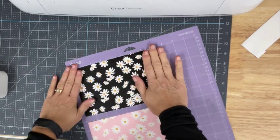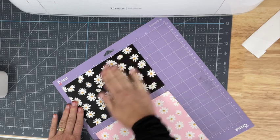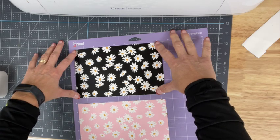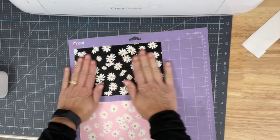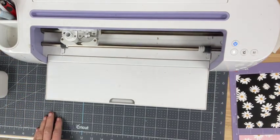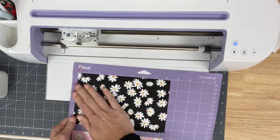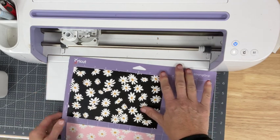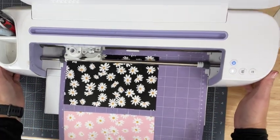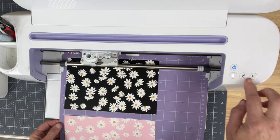I've got my mat loaded — I'm using my strong grip mat with the cute black daisy fabric on top and the pink one below. Remember when I laid out my design, I had one starting at the top and the other starting at six inches down. I want to remind you that whenever you're dealing with faux leather, you always want to move your star wheels off to the side. You can also use masking tape around the edges to keep the material secured, but this one feels secure enough without it. I'm going to load the mat, wait for my Cricut to flash, and let it do its magic.